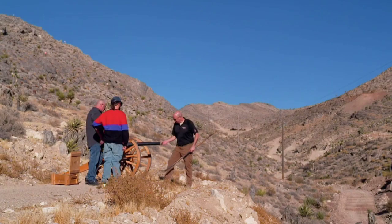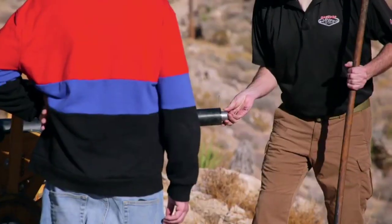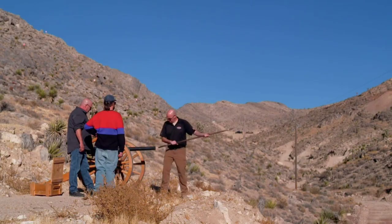I'm going to load the black powder here first. We set a whole bunch of targets downrange — ammo crates and a decent-sized target. So if the cannon is true, they should hit the target. If the cannon doesn't fire, I think you spent a lot of money for a nice yard piece.